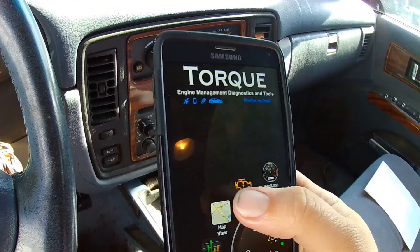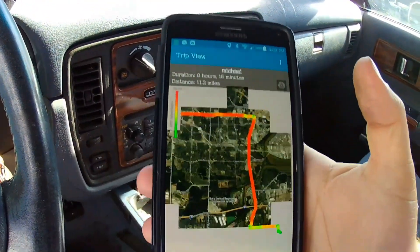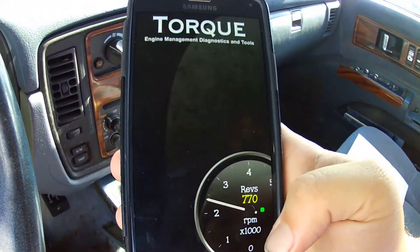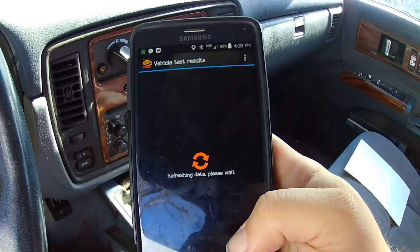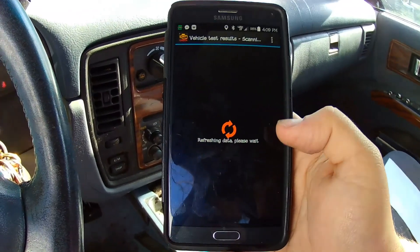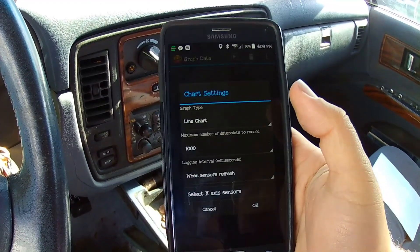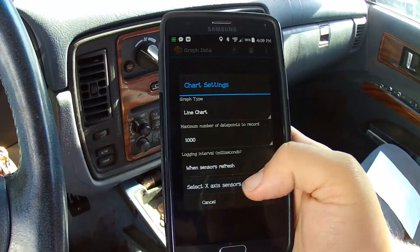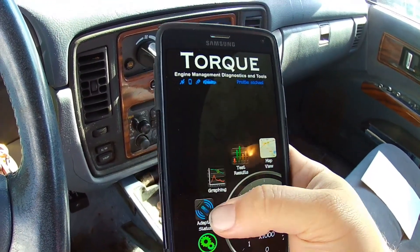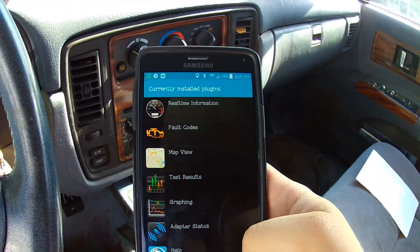There's also a fault log manager. It has a map view that will show you all of your trips — here was my last trip, last night from Irving back to my house. It has test results, though my car doesn't support those. And it has graphing, where you can do a line chart on any sensor you select. There's also a get plugins option, which I haven't fully explored yet.